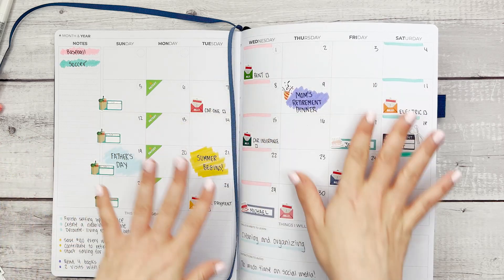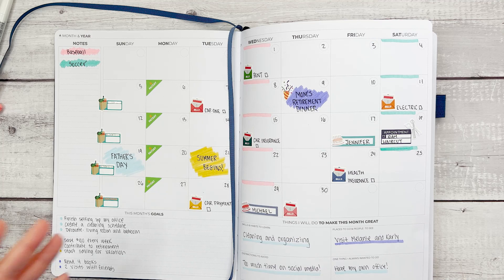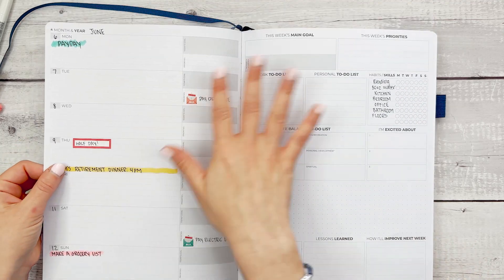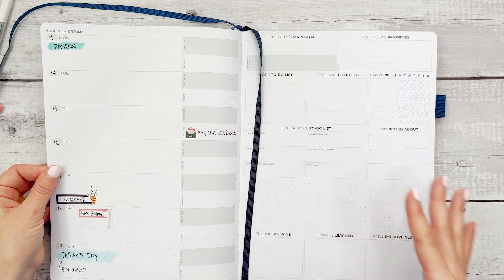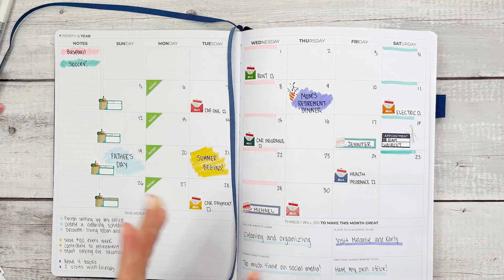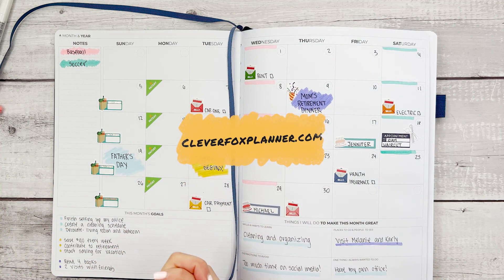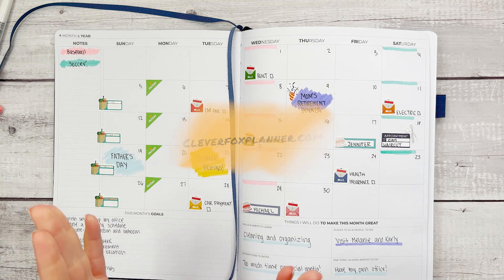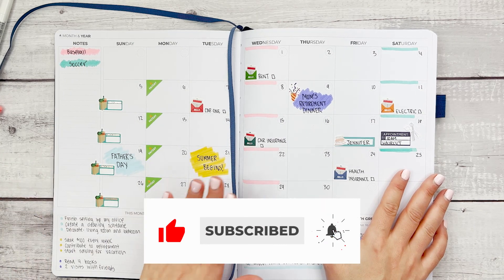I feel good about the month — what I want to get done, what I need to get done, what holidays and events are happening. The first two weeks are already prepped so that as the days go on I can fill in everything that needs to get done. Everything you see here today can be purchased at cleverfoxplanner.com. If you're not already subscribed, please like this video and subscribe, and we'll see you soon.